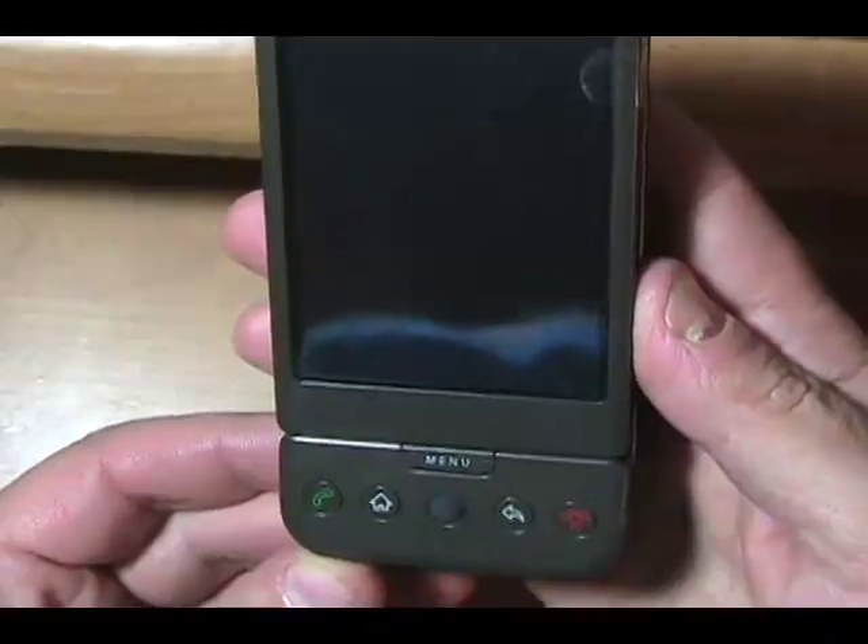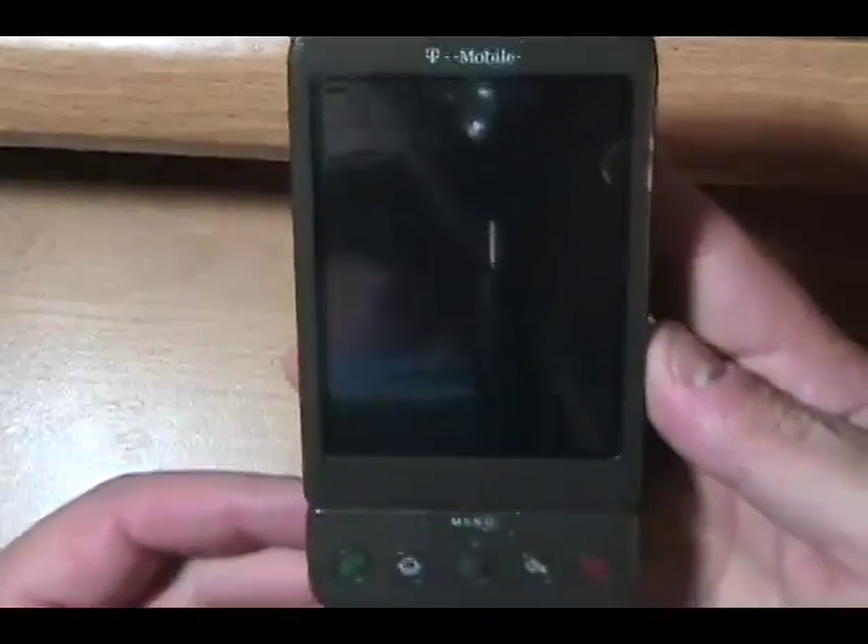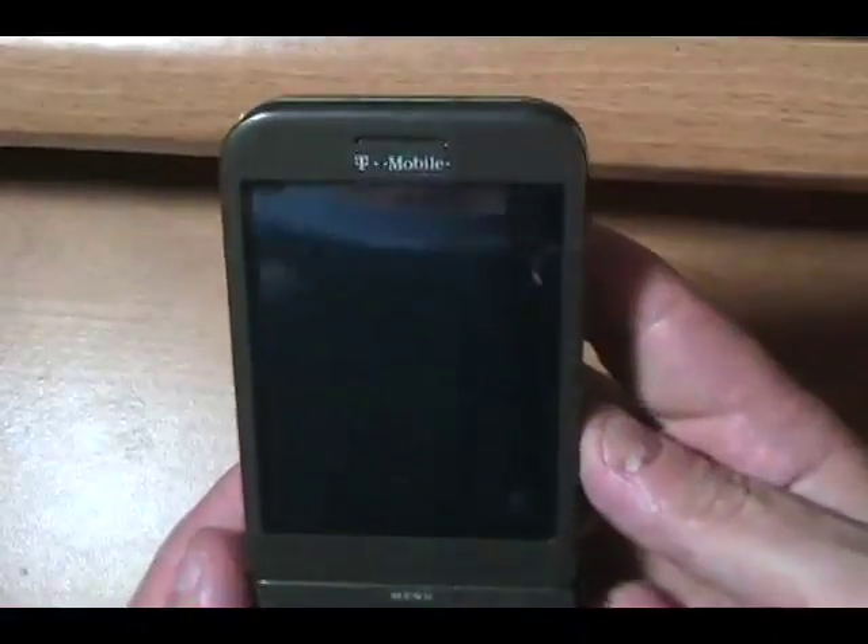There you go — the T-Mobile G1, just a quick overview, a look at the Google phone, the first of many I presume. I'll have this for another 10 days, so shoot me your questions and we will take a look. Thanks.